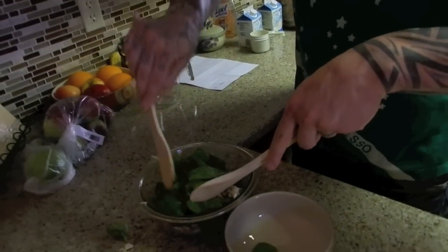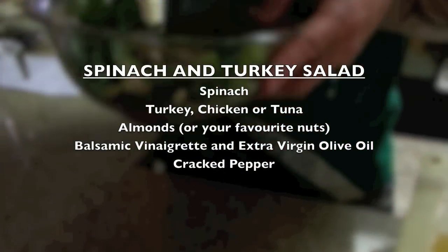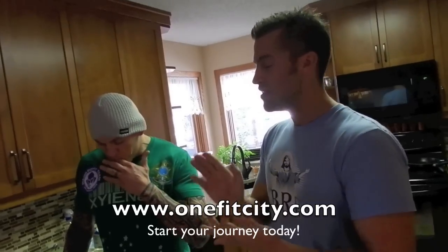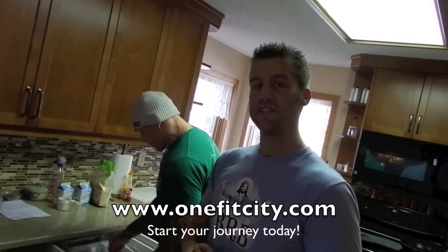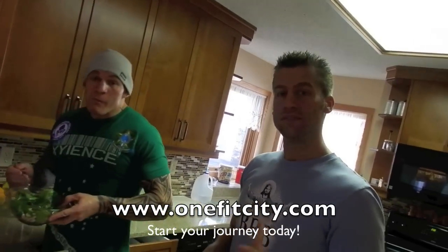Give it a little toss and there you go — nice, healthy spinach turkey salad, ready to go. You'll notice the things we're doing aren't really the prettiest in the world, but that's super fast, it's super quick. It's the protein, it's the carbohydrates, it's the antioxidants, it's all the benefits of the greens and the spinach. That simple, that fast — we've got a meal. We're healthier for it. Get cooking yours, get staying healthy. Tastes delicious.